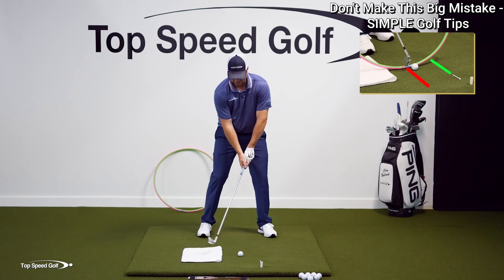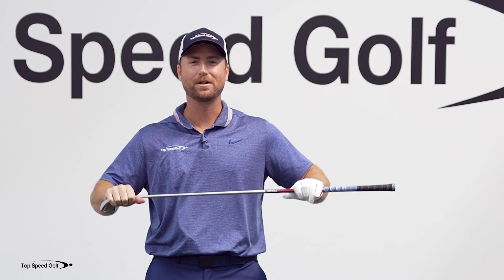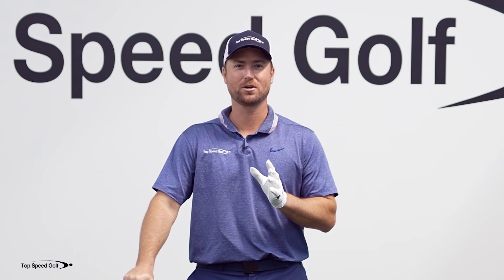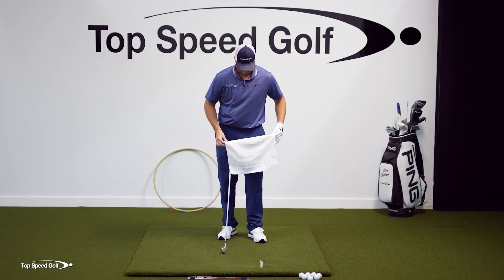There is one single mistake that gives all recreational golfers I see extreme inconsistency — chunks and thin shots. I have a little station set up here, and if I do this mistake, I'm going to end up hitting this towel and getting a lot of chunks and thins. So we can see that would have been a big-time chunk — the ball just kind of dribbles out there. It makes you want to snap your club into a thousand pieces. Once you get a couple of those chunks, we do the same motion with a slight adjustment — we stand up out of our posture so we don't hit as much ground — and then we thin one, which is even worse. So let's talk about how we set this up and how this one drill can give you a ton of consistency.